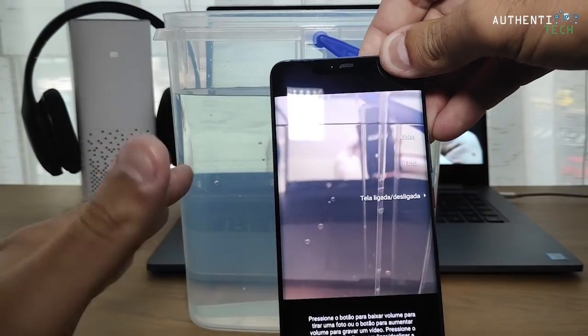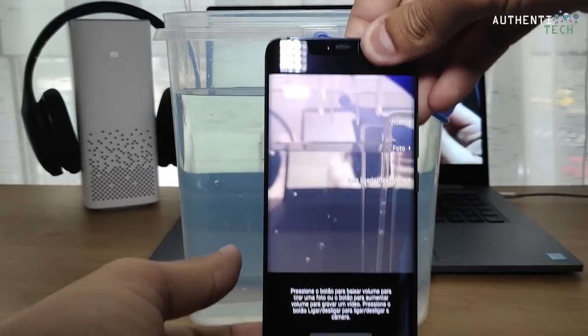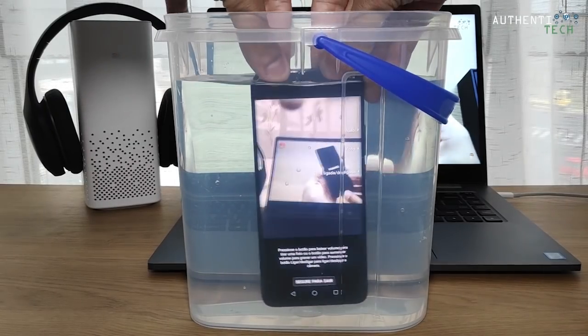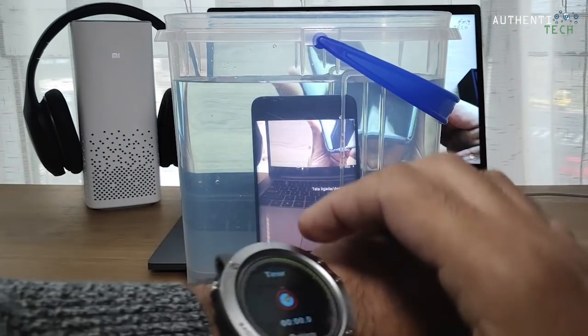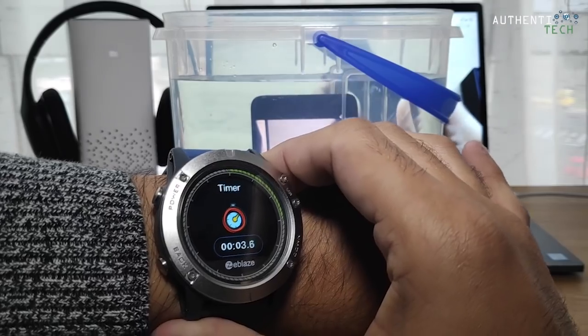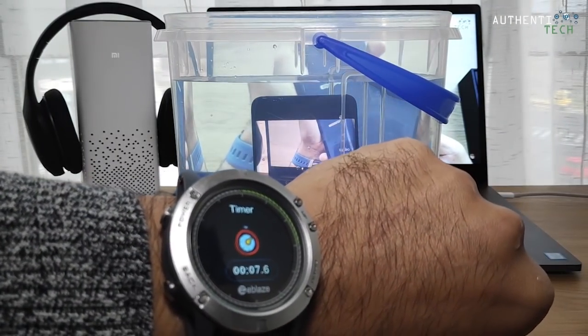5, 4, 3, 2, 1 e foi. O aparelho já está dentro d'água e aqui eu iniciei o cronômetro. Vamos marcar aqui um minutinho o aparelho ali debaixo d'água.